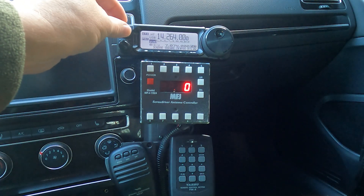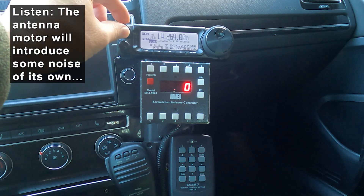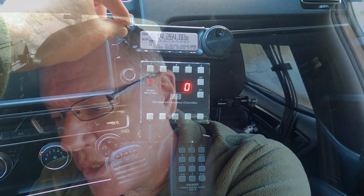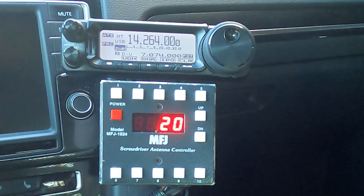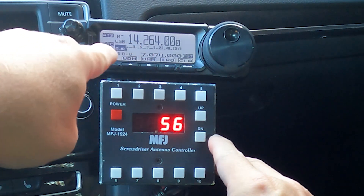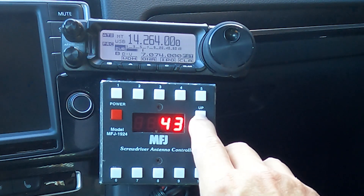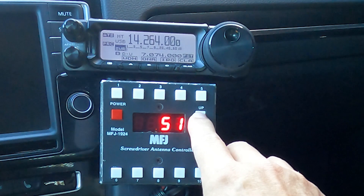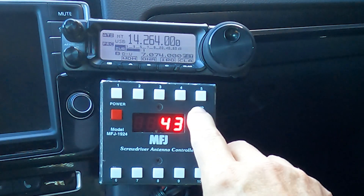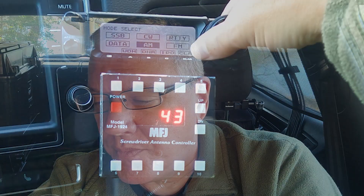So here I am on 20 meters. Here's the noise floor — the volume's turned up pretty good, so you'll hear it come up when the noise floor picks up. Hear that? It passed. I also saw the S meter go up and then come back down, so let me go back down. Right there — that sounds pretty close. I'll move it to AM for tuning.